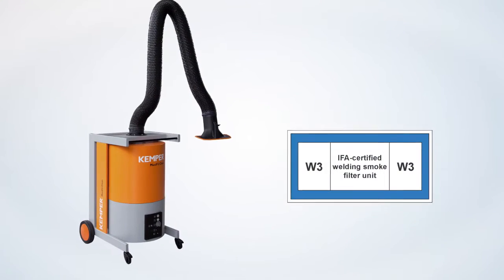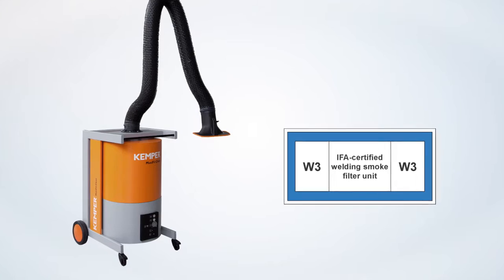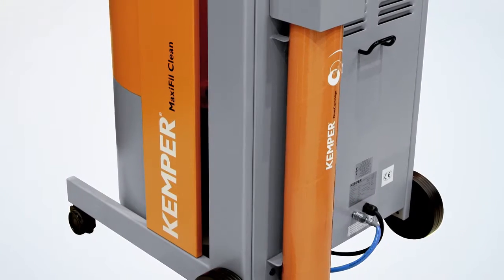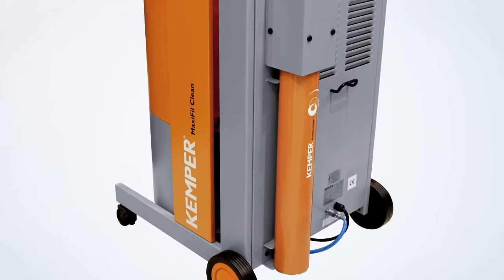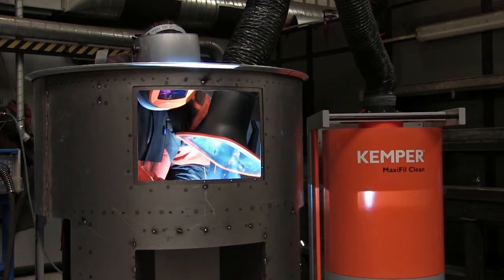MaxiFill Clean is IFA W3 certified. This means that you can use the device safely even in the processing of stainless steel, because the resulting carcinogenic nanoparticles are securely filtered out of the air.